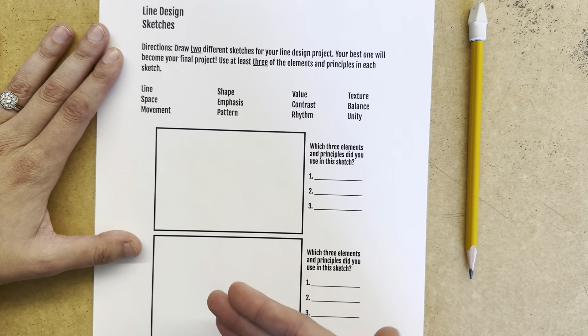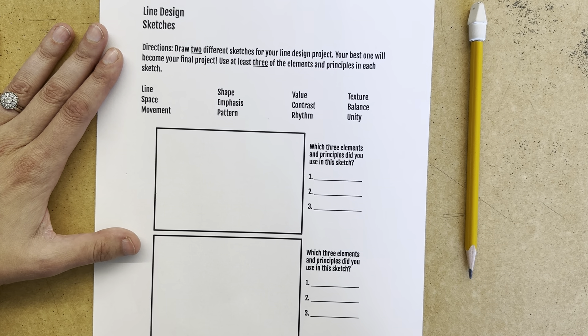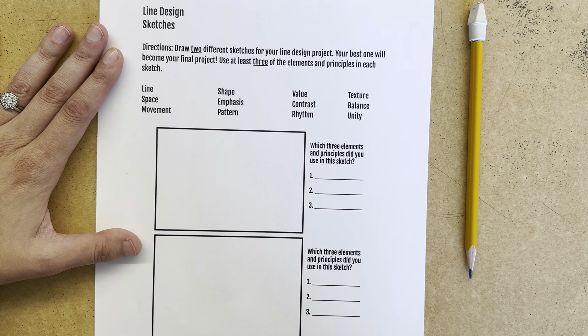So I'm going to go ahead and work on both of my sketches, getting some different ideas down, and then I will check back in with you in just a moment.